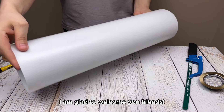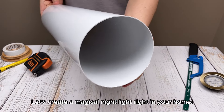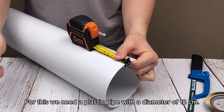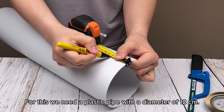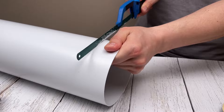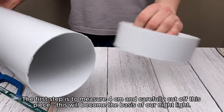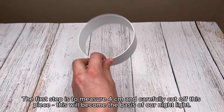I am glad to welcome you friends. Let's create a magical night light right in your home. For this, we need a plastic pipe with a diameter of 12 cm. The first step is to measure 4 cm and carefully cut off this piece — this will become the basis of our night light.